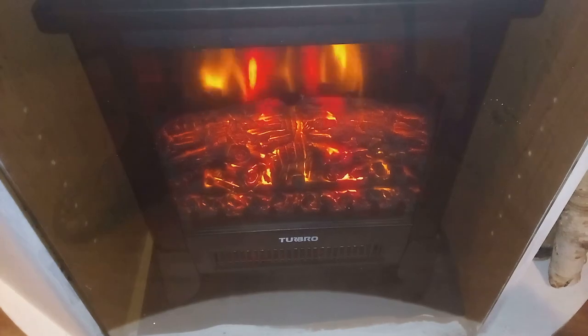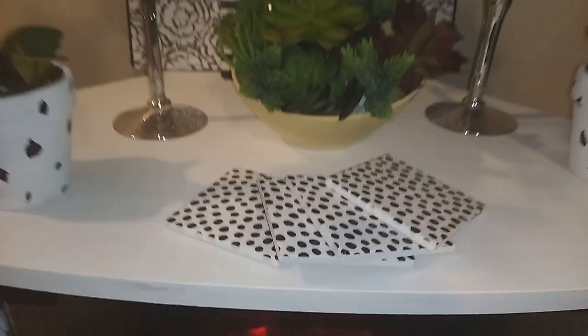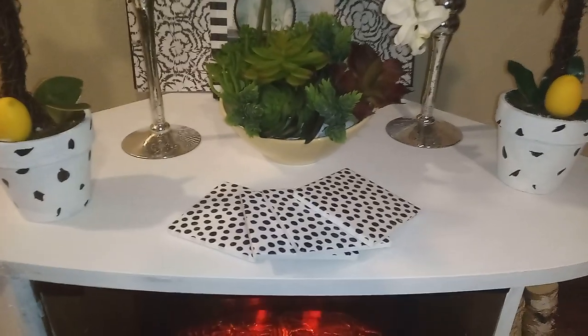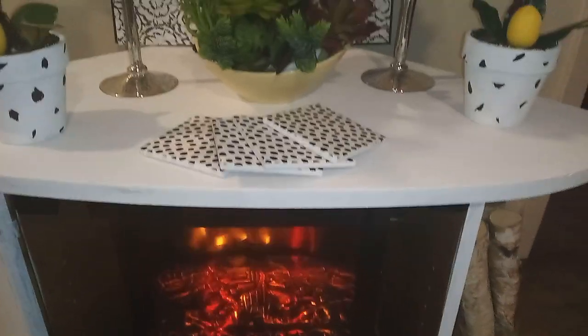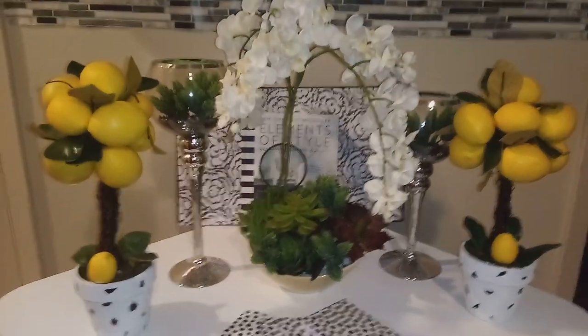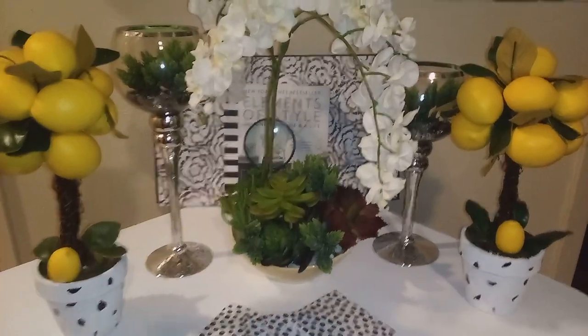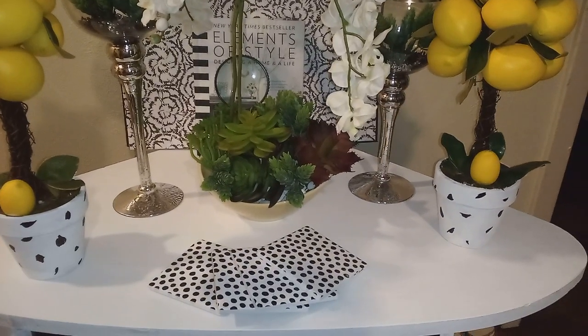I still have a couple of areas that I want to touch up, like here and on the very bottom down there. Looks like I got a little paint there, but I'll have to get that off. But yeah, I think I did a great job — it turned out absolutely stunning. I went ahead off camera and did my decor styling for this, and I'll just kind of go through and let you know what I have on here.